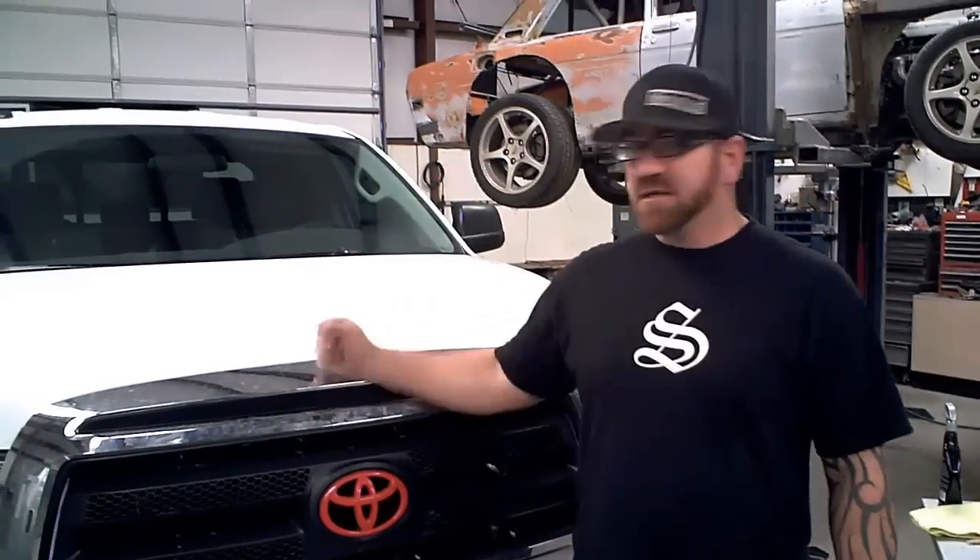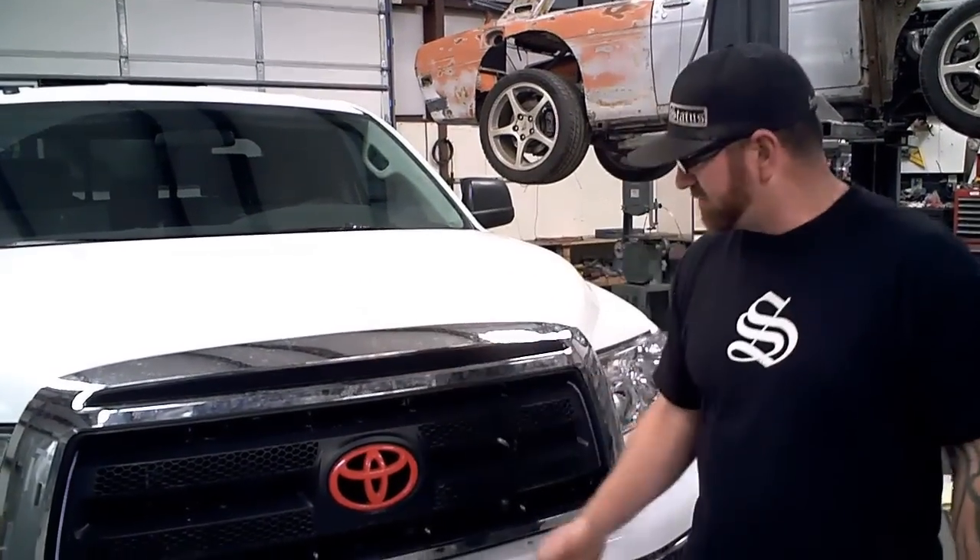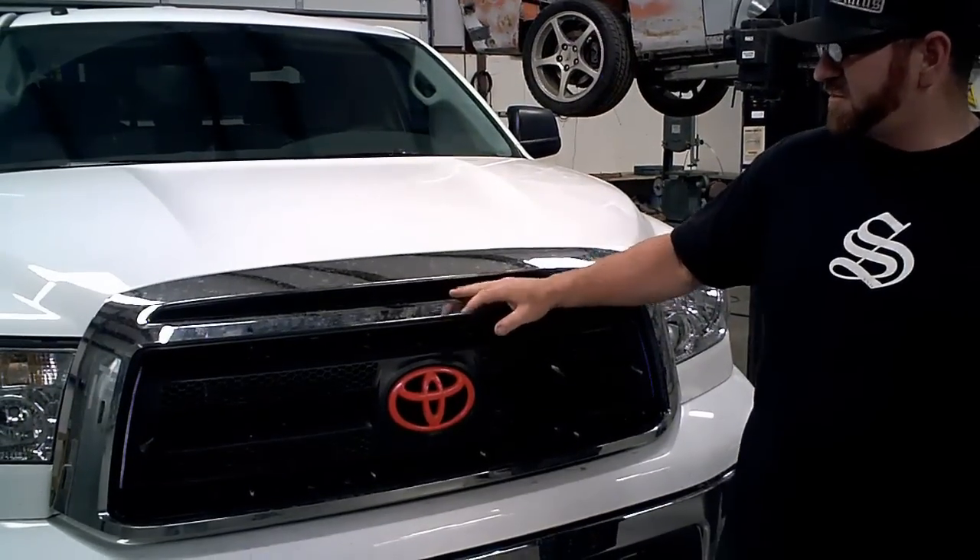Alright guys, we're doing a 2010-2012 Tundra today, full grill with the spike strip on top.